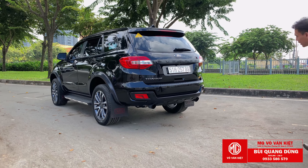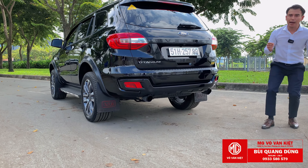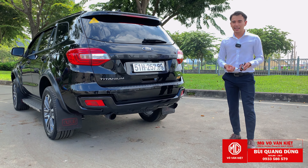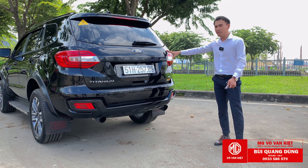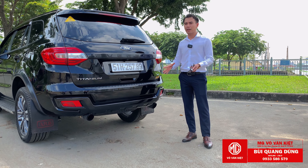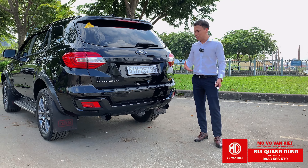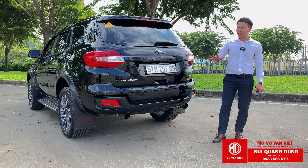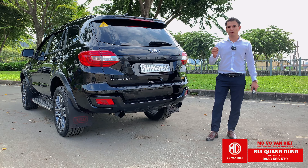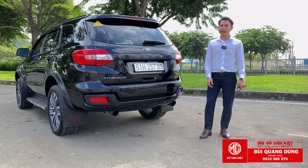Các bạn có thấy gì lạ phía sau không? Đó là ống xả kép. Với dòng xe bán tải lắp bô to thì những anh khách đó thường là người trẻ tuổi thích lái. Còn với Everest, chúng ta ít thấy ống xả kép hơn - vì quan điểm sử dụng xe Everest giống xe gia đình chạy chậm chậm. Nhưng nếu thích lái, muốn xe bóc hơn, thì dùng ống xả kép kết hợp cảm biến chân ga, tăng thêm 20 mã lực, ga đầu rất tuyệt vời.